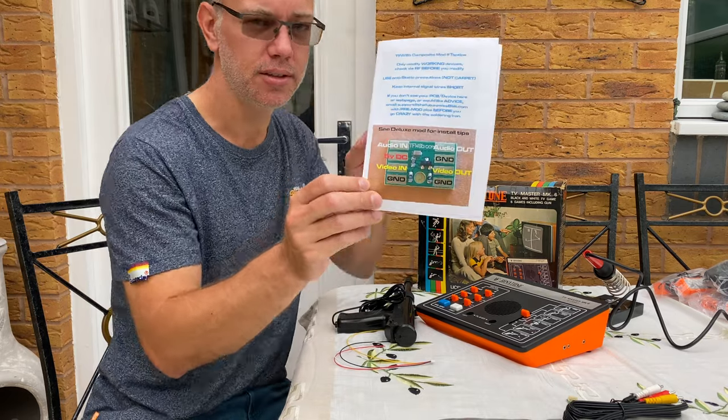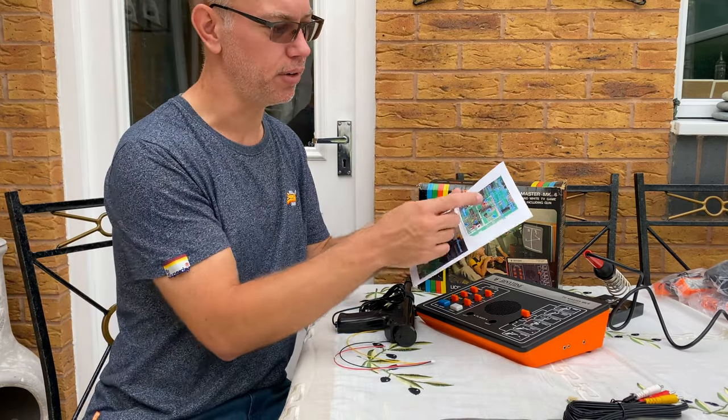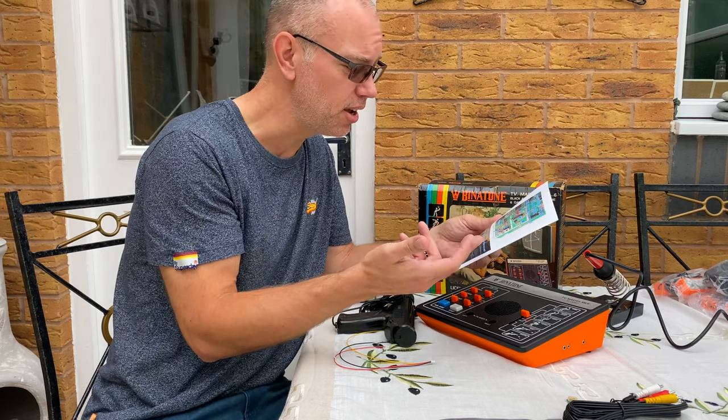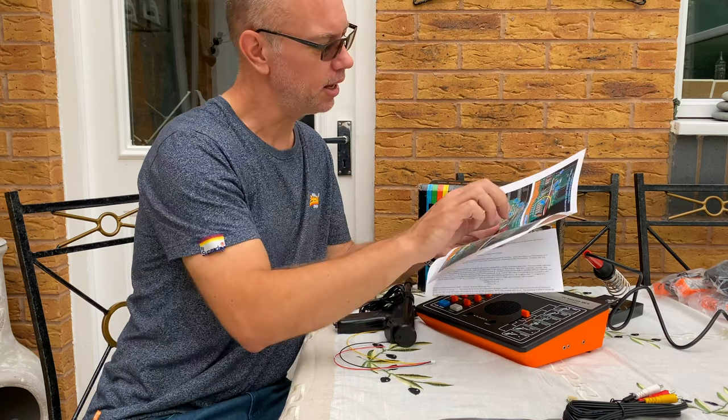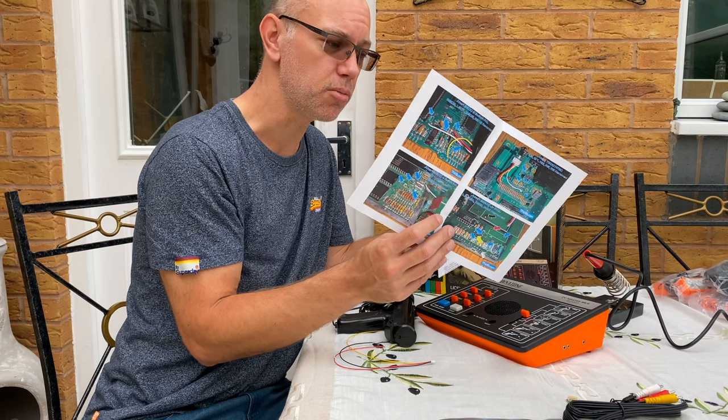You can see from here it's clearly labeled what there is. They've even given some examples of different types of consoles to put this in — this will work on an Atari 2600, 7800 — and there are more instructions in terms of how to fit this on those machines.